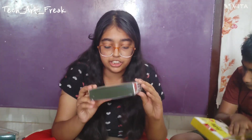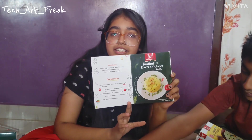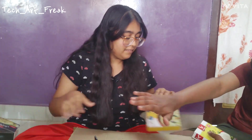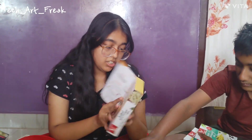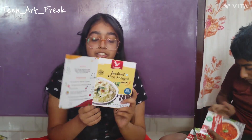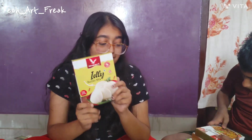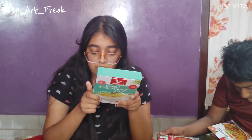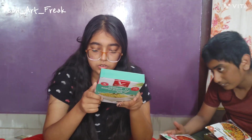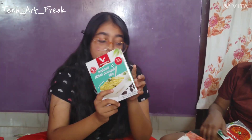And this is instant Rava Khichdi mix, 160 rupees — looks good, everything is given with all details. Then this is rice pongal — instant rice pongal — 110 rupees, looks good. And Idly batter mix. Then we have instant pongal mix — I think it is 105 rupees, it's not completely clear, but I will let you know. Looks good, I will try it out.